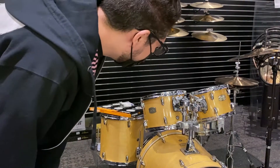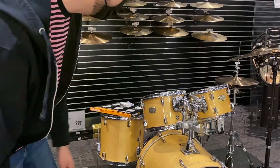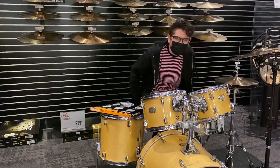A little Yamaha kit here — you see how it sounds? I'm probably going to get COVID from playing this thing, touching those sticks. You can see it's not going to be a really thorough play inside a store, but just give it a try.